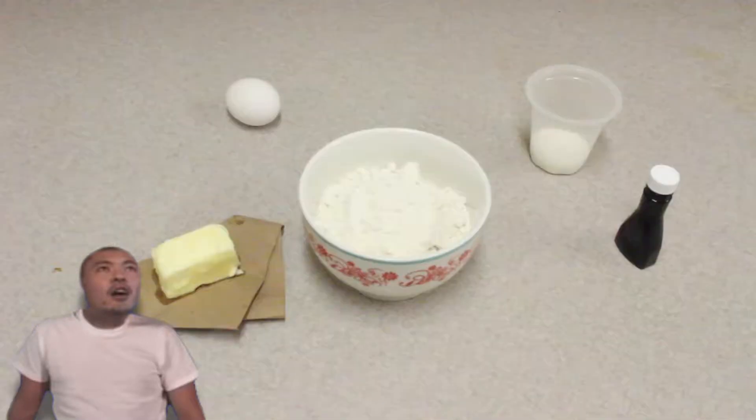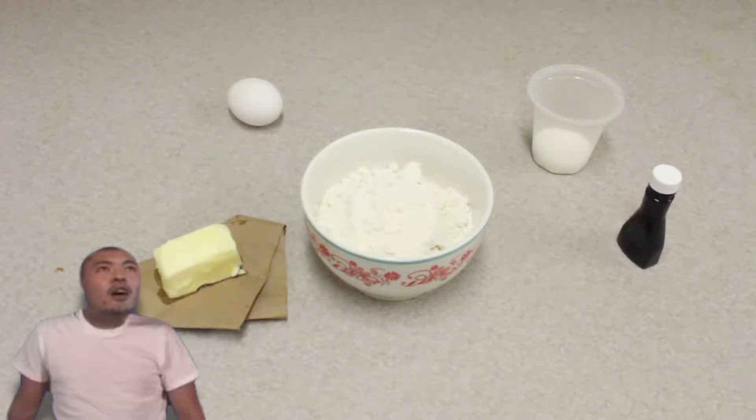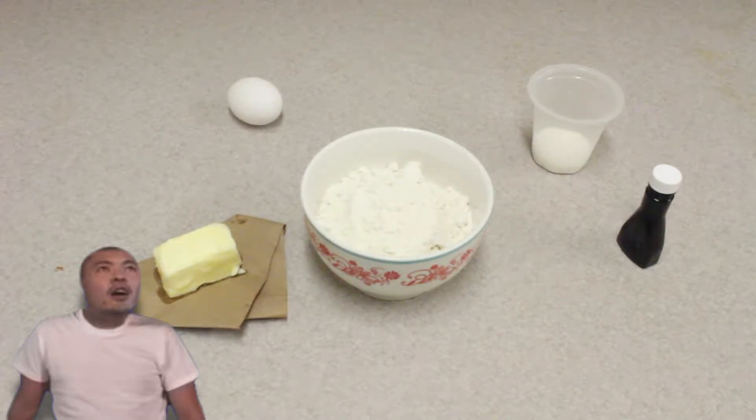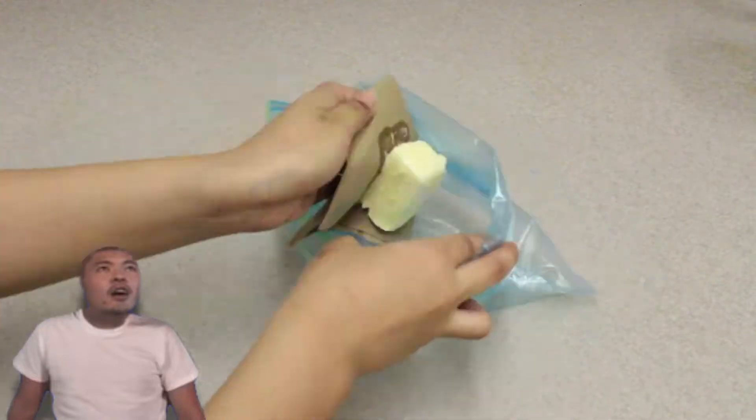Hello, today we are going to introduce a melon pan recipe which can be made easily at home. The ingredients are 200 grams of pancake mix, 1 egg, vanilla essence or extract, 50 grams butter, and 25 grams sugar. Prepare a clean bag, put the butter in, and squeeze until it's soft.